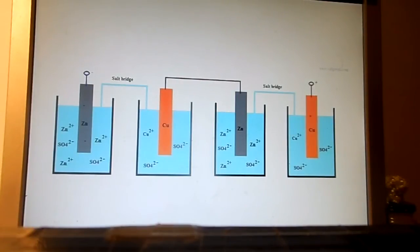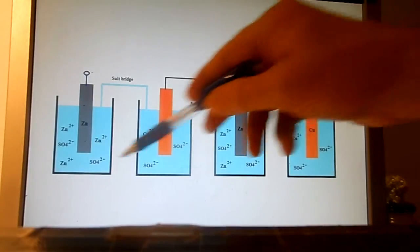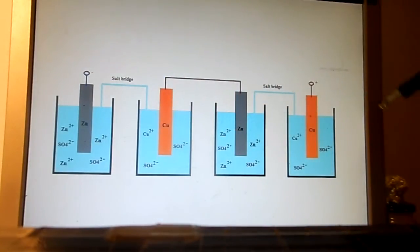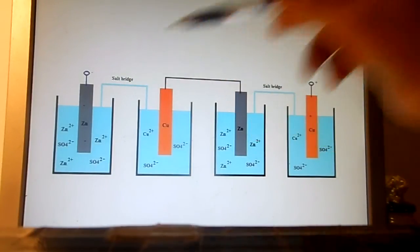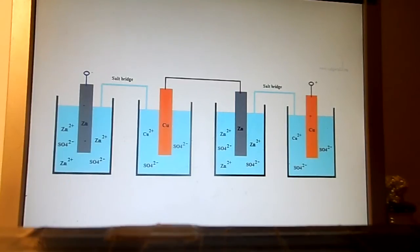Now we connect in series two galvanic cells — two batteries, one and two. Through the salt bridges here and there, SO₄²⁻ ions can flow, or some other type of ions. The middle copper and zinc electrodes are connected by a conducting wire. Everything is in equilibrium.